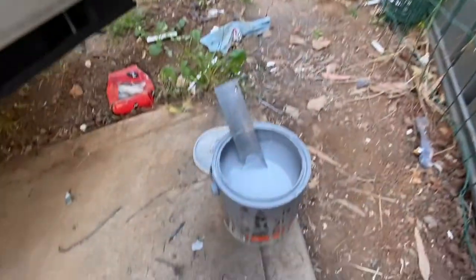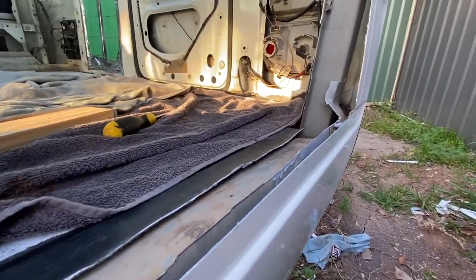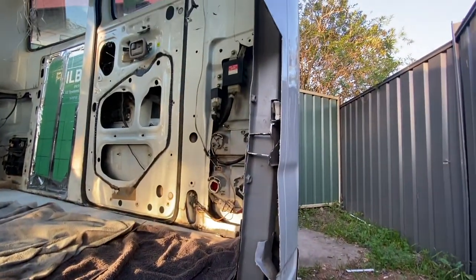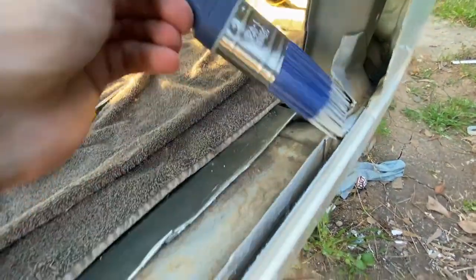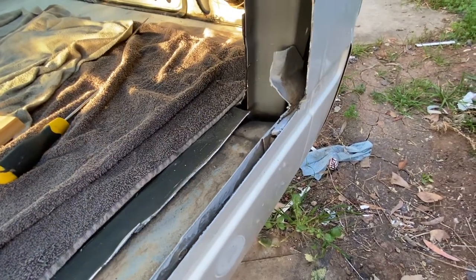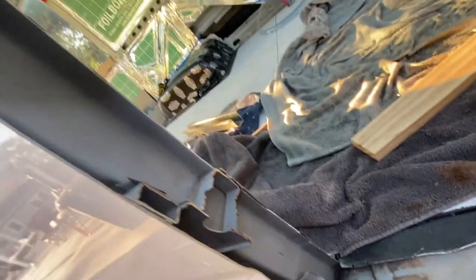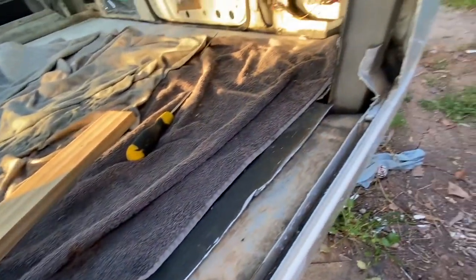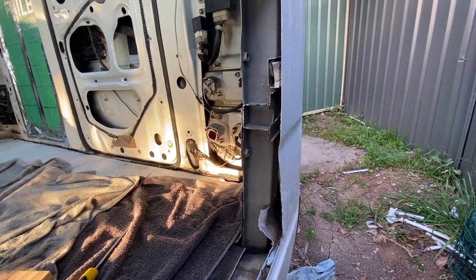I'm just using some rust guard primer to coat the edges that have been cut by the grinder, just to make sure they don't get rusted. We'll do a couple of coats on these edges, and on the inside edge too, just to be safe — all the way up. That'll give it some nice protection against rust before we put in the gas box.